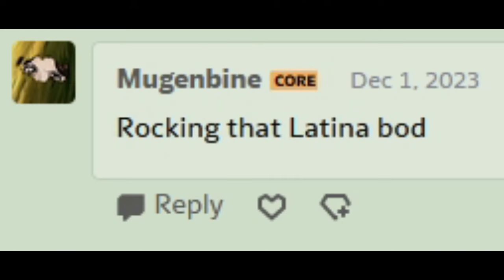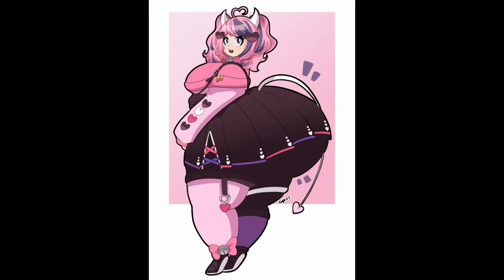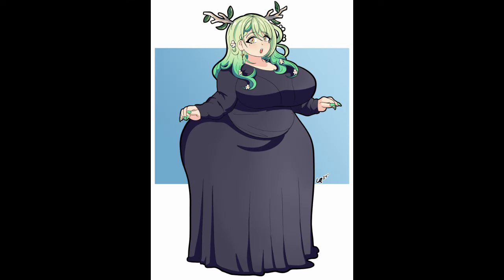Rocking that Latina part! This is the power of Latina part! That's a generalization, isn't it? Fauna in a black dress — he's drawing all my Oshis. I love this man. Where's the black dress from? Does she wear a black dress at some point? I mean, it's super cute and fits her very much.